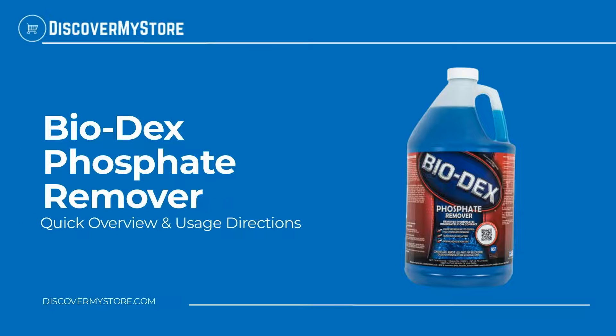Hi! In this video, we will quickly overview Biodex Phosphate Remover.